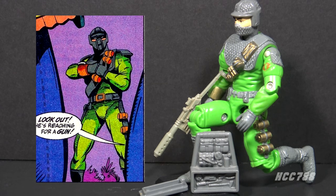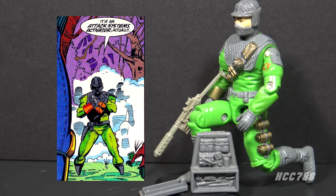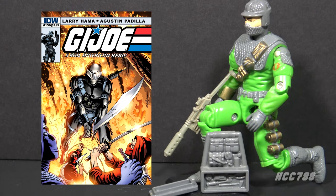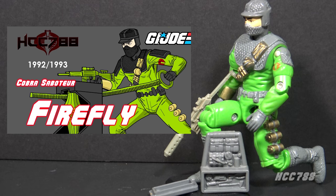Almost the entire issue is Firefly providing exposition about his background, motives, and where he's been since he apparently died — and yet even more exposition was needed on the letters page. I love the G.I. Joe comic book series, but this is rough. I believe this is caused by a disconnect between the toy designers, marketing, and the comic book creators. Larry had already killed off Firefly, but in the 90s somebody wanted to make a new Firefly figure. The same thing happened with Dr. Mindbender — he was dead, but had a new figure in the 90s so he had to be brought back. This is one reason why the IDW comic book series is so valuable: it offers Larry Hama the opportunity to explore the story without the need to promote new toys, with more focus on narrative and character development.